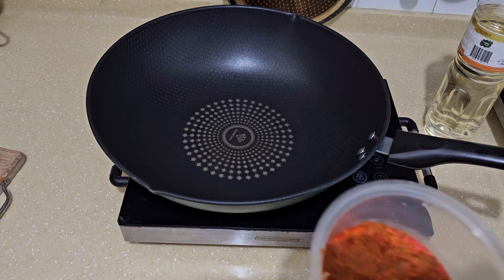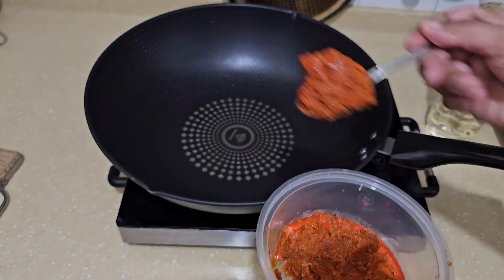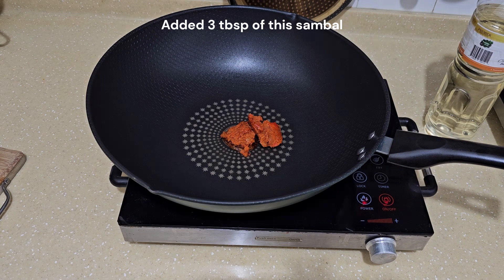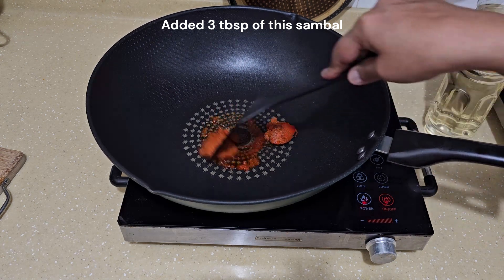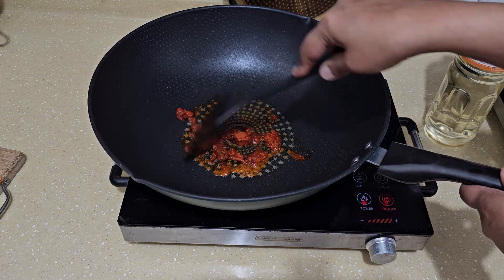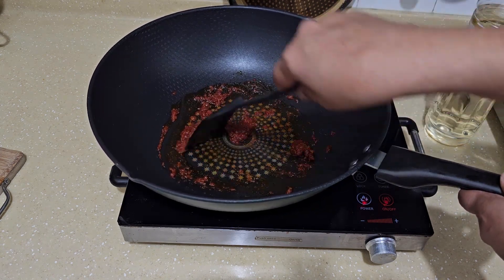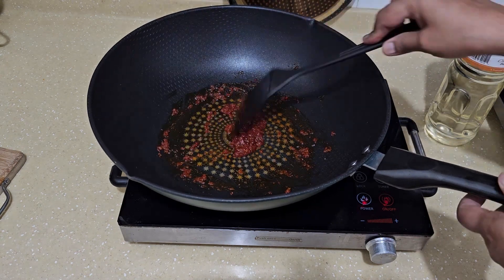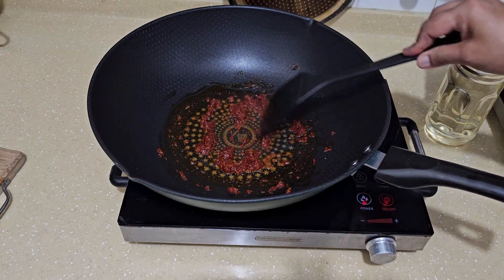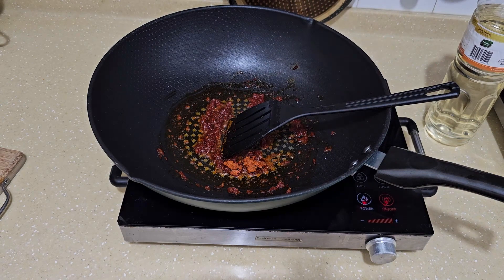I'm going to use this pre-mixed sambal — I'll have the description of how to make this. It's about two tablespoons of it. Make sure your sambal, if you're making it fresh, that the oil breaks. I've already cooked it earlier. You may want to add more to your preference — all these amounts depend on how much mi siam you're making.